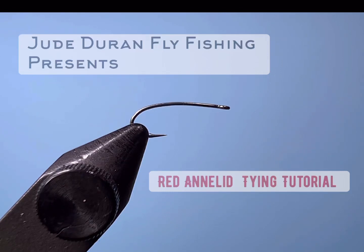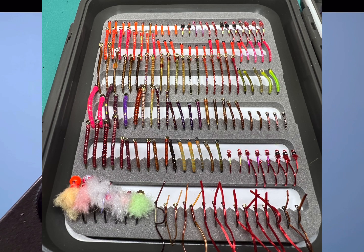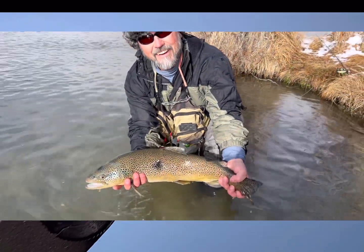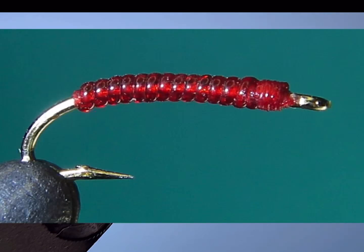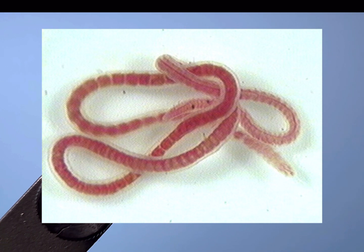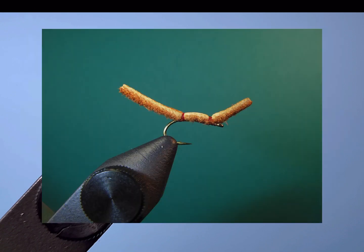We're going to be tying a red annelid tonight. I've been tying a ton of these bugs for clients and it's been a good fly for the San Juan River this winter. It's also just a good red annelid pattern in general — it tends to imitate an aquatic earthworm really well. When I talk about an annelid, I'm talking about the aquatic earthworms actually living in the river. They look a lot like regular worms except they're more flat. The San Juan Worm is probably the most popular fly meant to imitate the annelids or aquatic earthworms in rivers and lakes.